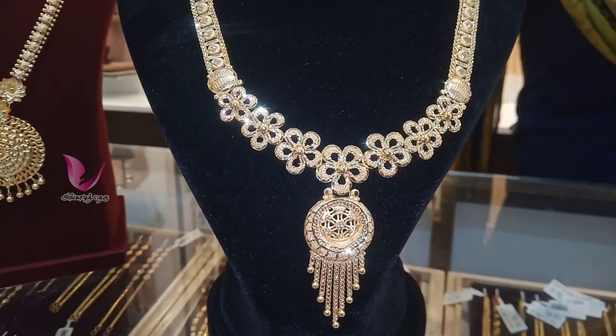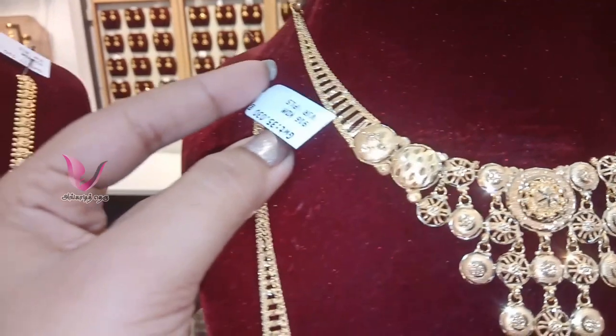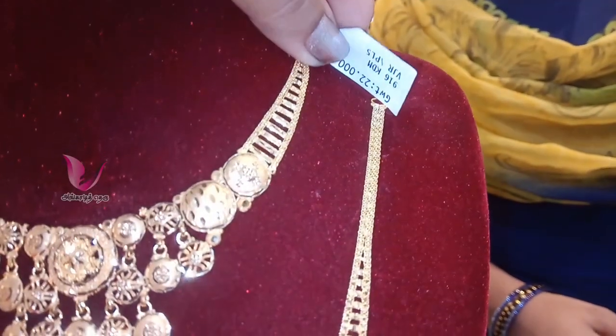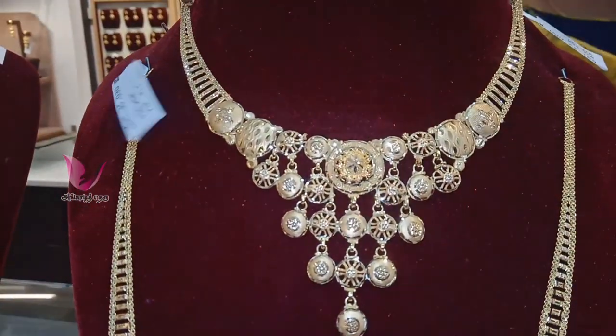This is Terracotta. You can find it shared in the description box. At the same time, it is 35 grams. The neckline is 22 grams. You will make a particular model.